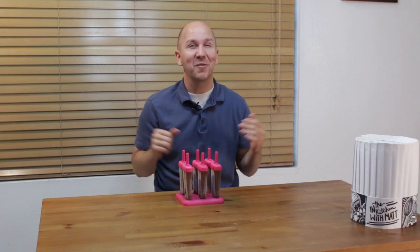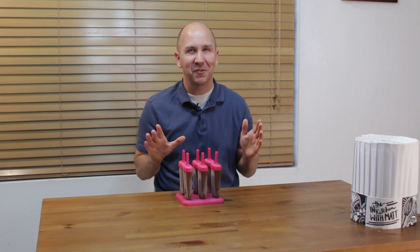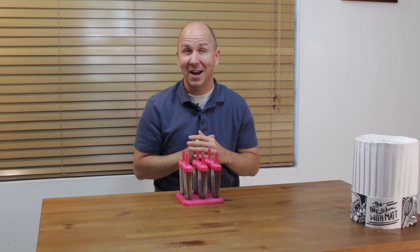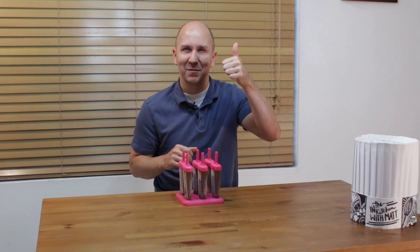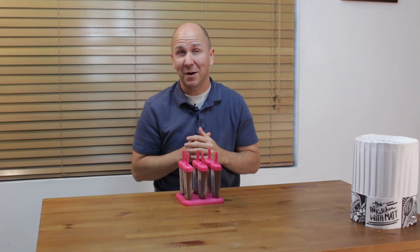And that is how you make fudgesicles — really easy to do, very few ingredients, go out there and make your own. I am Matt Taylor, this has been another episode of In the Kitchen with Matt, thank you for joining me. As always if you have any questions or comments put them down below and I will get back to you as soon as I can. Thumbs up in the corner — push it — don't forget to subscribe to my channel and check out my other videos. Take care!